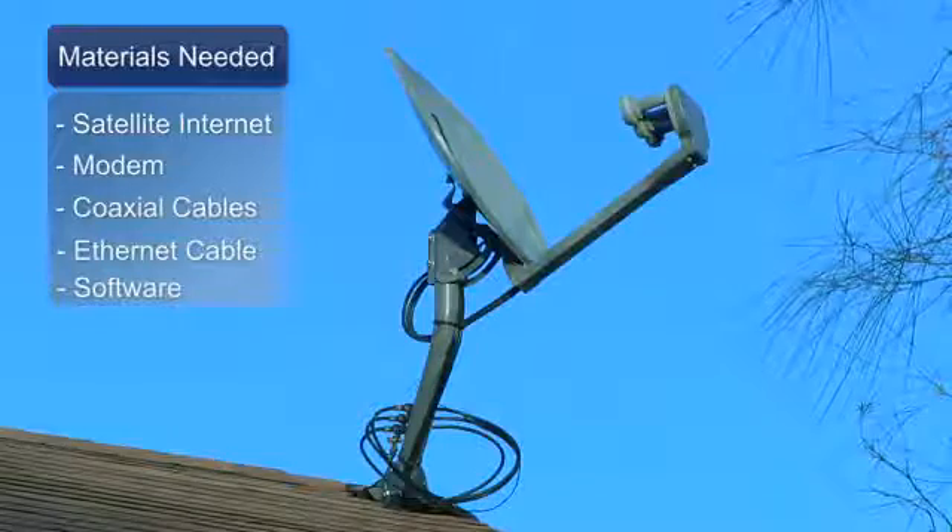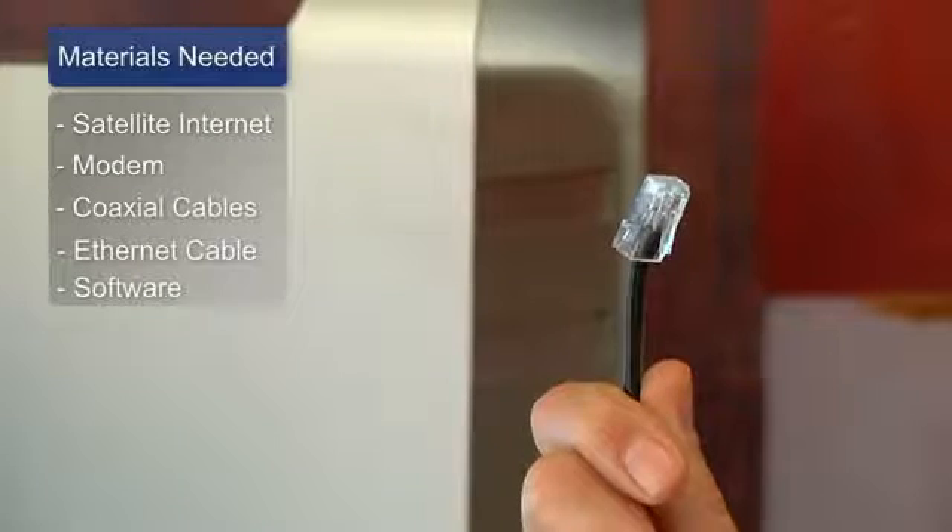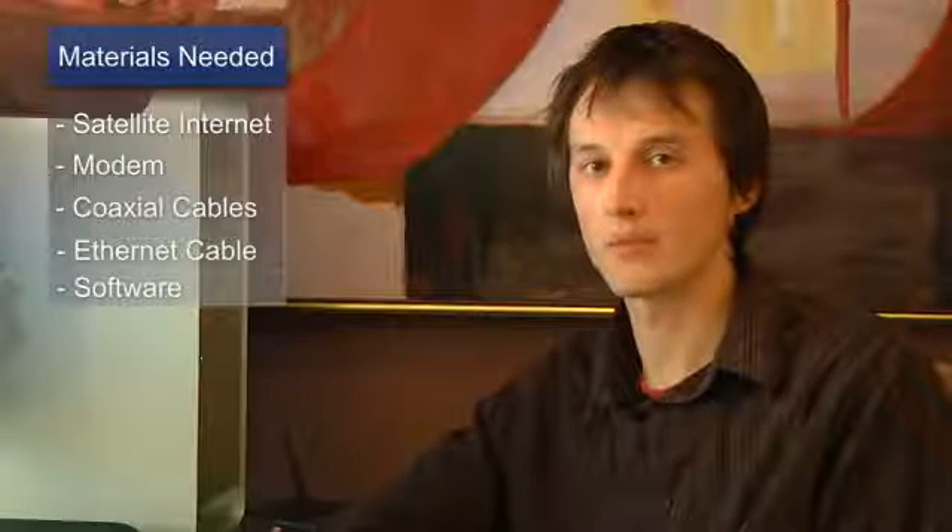Hi, my name is Chris Noble. I'm an independent IT consultant and I'm here to tell you how to set up satellite internet. The things you'll need to complete this are a satellite dish, a modem, coaxial cable, an ethernet cable, and any software that your satellite company provided.